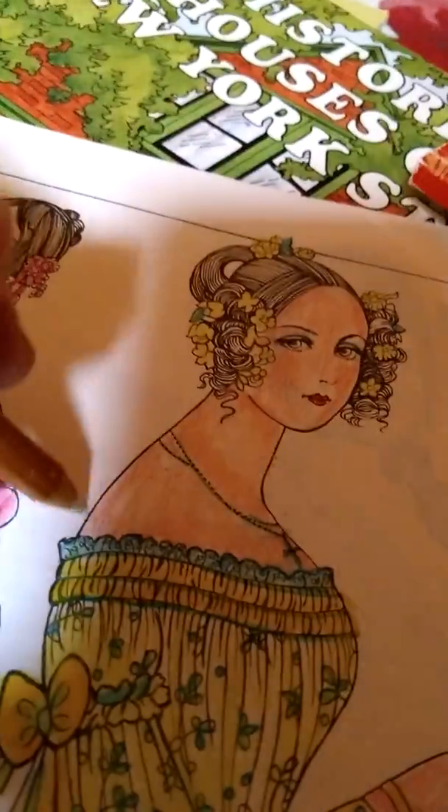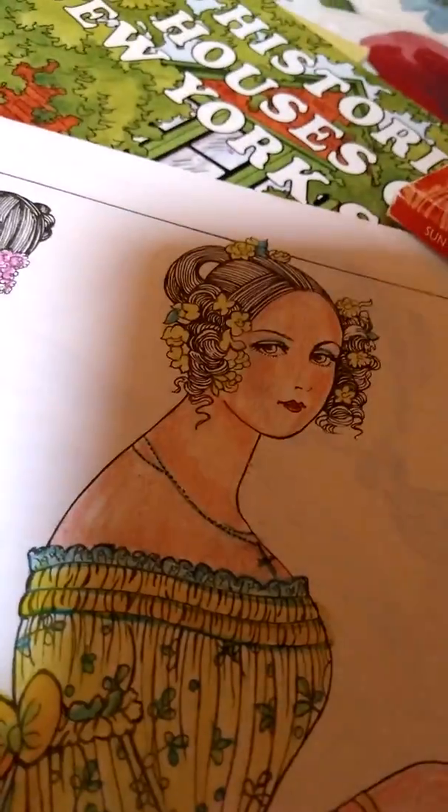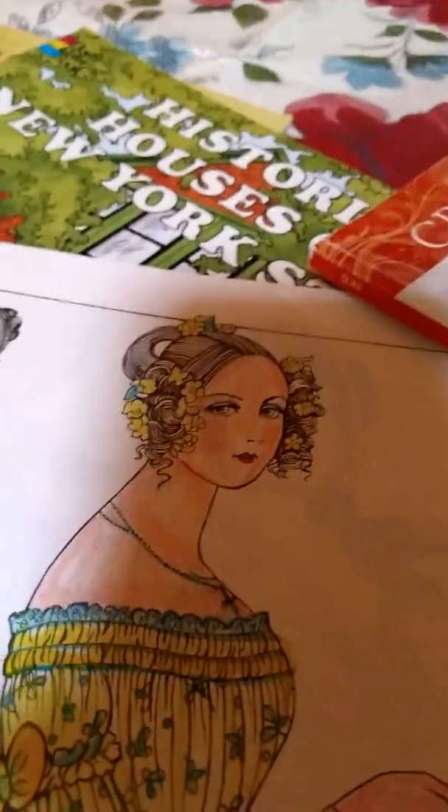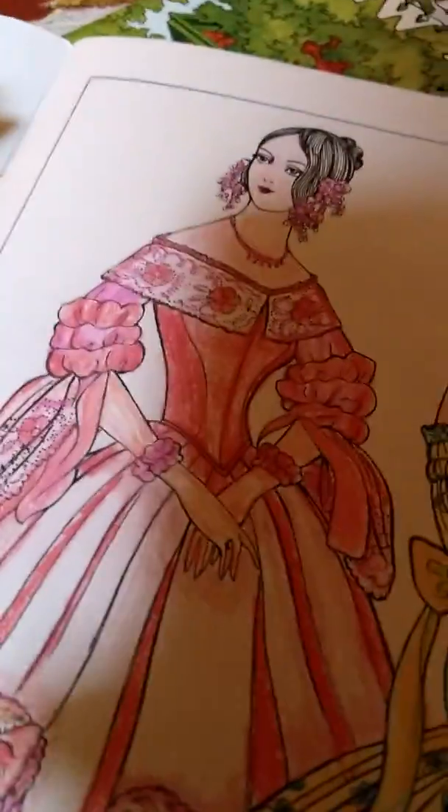By the top of the dress there's going to be a bit of a shadow right here on her body, so we use the blender to try and even that out and make it look better. Same thing with the pink dress.